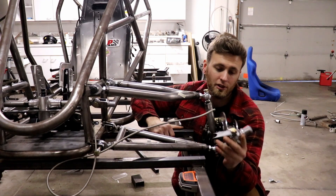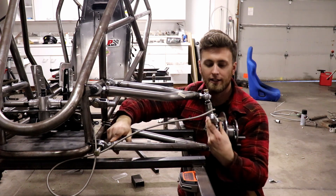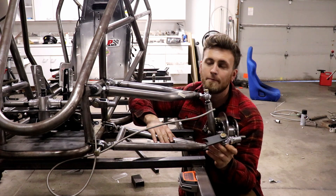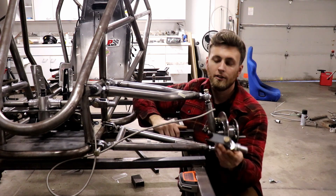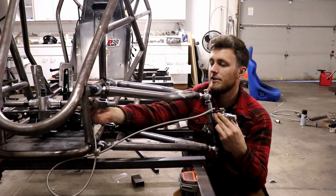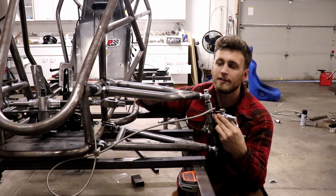Number two is bump steer, which depends on this heim joint here. If you can see, this heim joint is in line with the top and bottom joints. With my parallel setup it's going to be in line in the front too. What that does is give you an equal tie rod length to your A-arms - that's what you want so when it's all articulating it's all going in the same circle. You could still have that with an Ackerman setup; you'd just need a little longer rod end or a longer rack, but it doesn't have to be in line, it just has to be equal length.